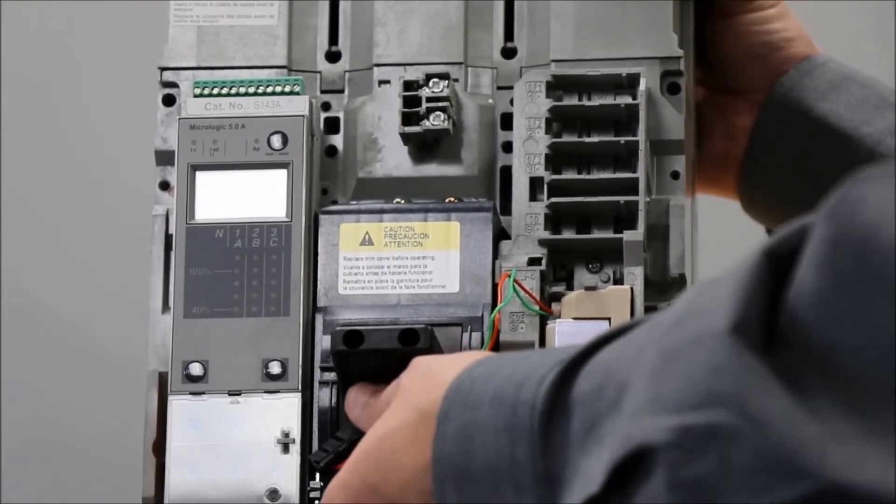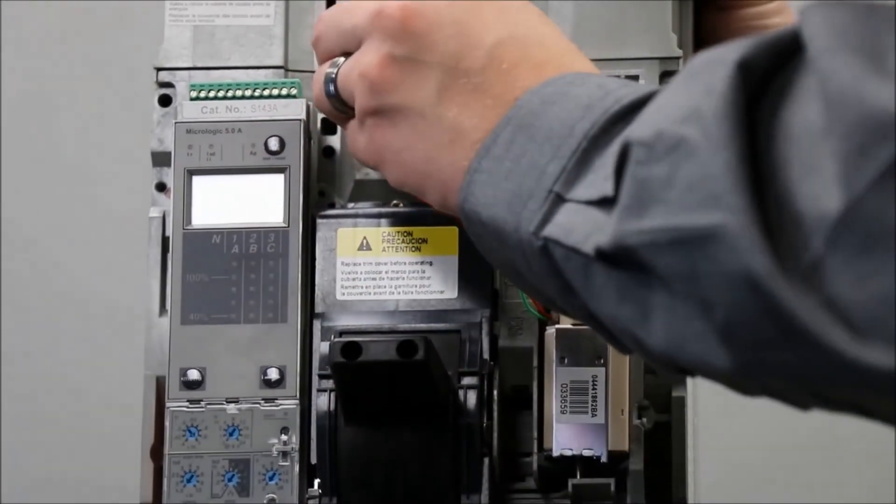You will now plug the connector into the connection piece at the top of the breaker like so.